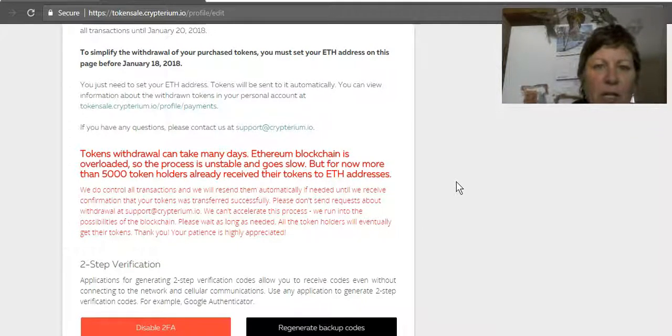Token withdrawal can take many days, so don't freak out — especially with Ethereum right now, transactions are just taking forever. That will get better; it's just because it's hit the masses. More than 5,000 token holders have already received their tokens, and they have close to 70,000 different token holders across 105 countries around the world, which is amazing.